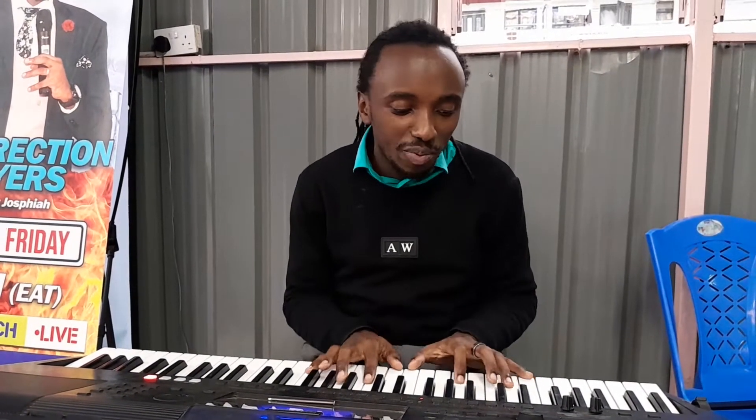So the first voice that I think is the best is the Grand Piano. It's voice number one. This is how it sounds like.